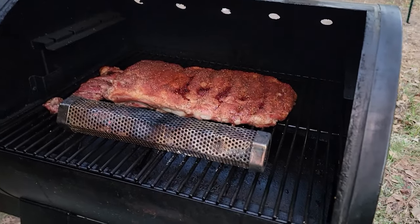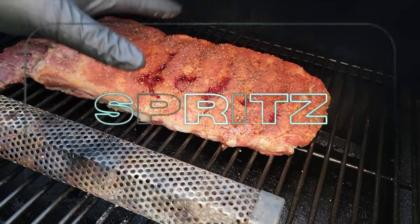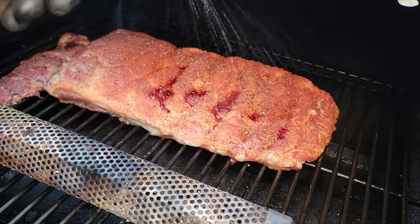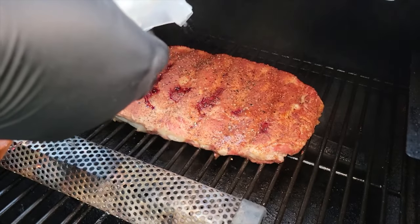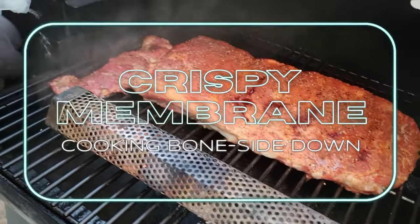It's been 25 minutes — let's take a look at these ribs. You see there's a little pooling in here, we're not worried about that. We just want to keep these moist, so we're gonna hit this with a little spritz of apple cider vinegar. We're not gonna flip these ribs — that's gonna be the key to getting that membrane to be an absolutely delicious addition. After this additional 25 minutes we'll check again, then roll into the last 45 minutes when we'll sauce those ribs.